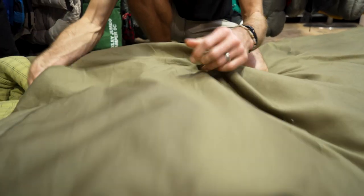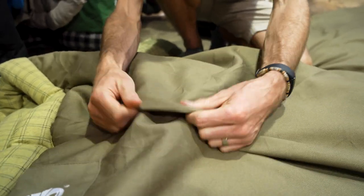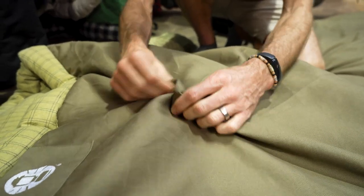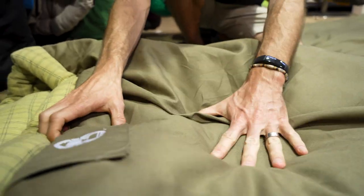Coleman have used a 10-ounce poly cotton canvas on the outside of the bag. It doesn't have a really stiff feel like canvas that tents and swags are made of — it's got a reasonably flexible, soft feel in terms of canvas — but it gives it a nice durable outer.